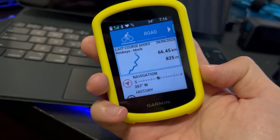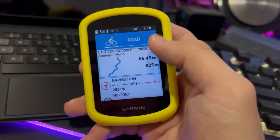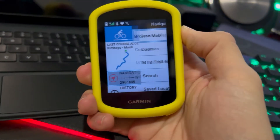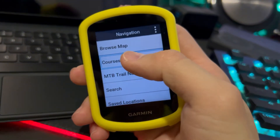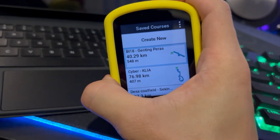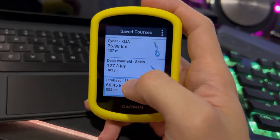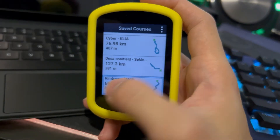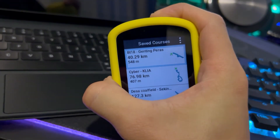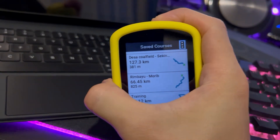I've also preloaded some other GPX files. To access them, just go to Navigation, then Courses — and all the GPX files I've preloaded into my Garmin Edge are listed there. The Rimbayu Morib is the latest one, right at the top. I also have routes like Cyber KIA, Batu Lapan, Blast Kenteng Peras, and even my own training course around my neighborhood.